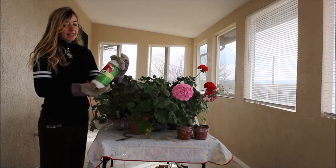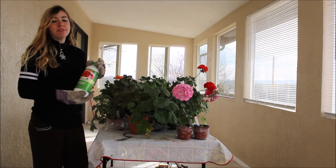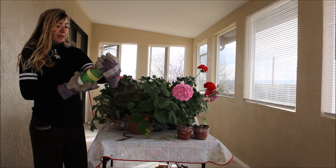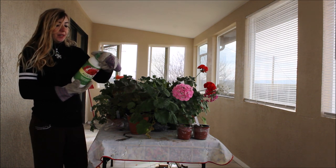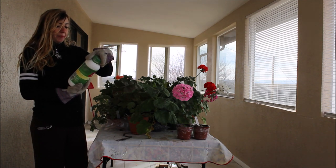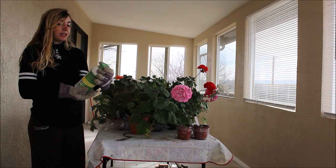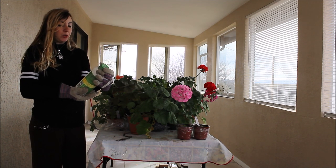It's called Algo Plus and it's the only fertilizer I have found that is specifically made for geraniums. Algo Plus has different micronutrients. It's made from 100% pure mineral-based liquid fertilizer. It contains no chlorides, no carbonates, and no sodium.